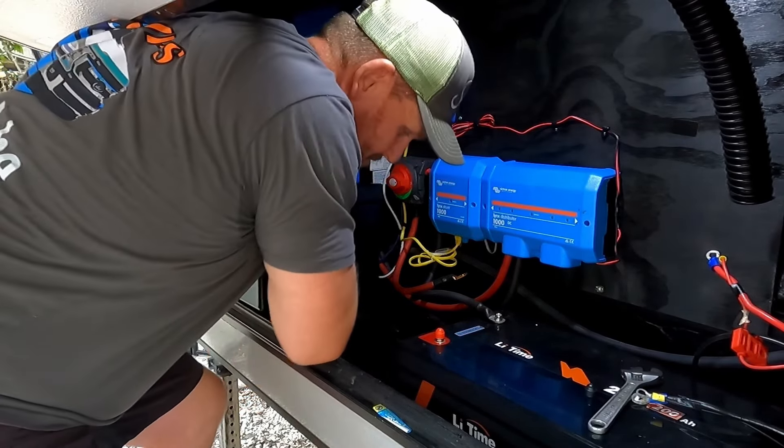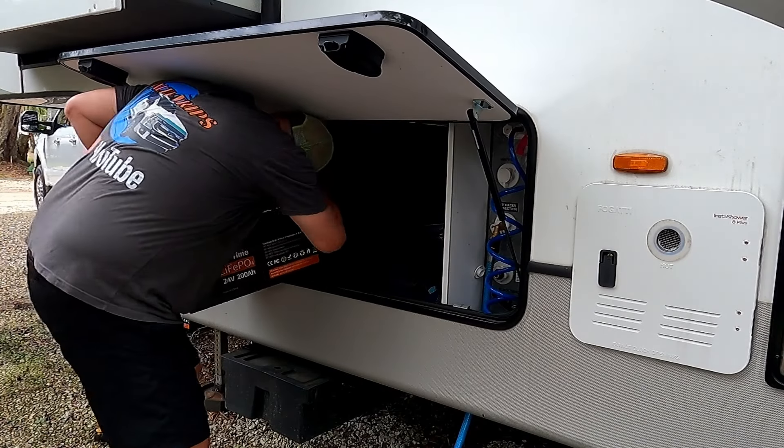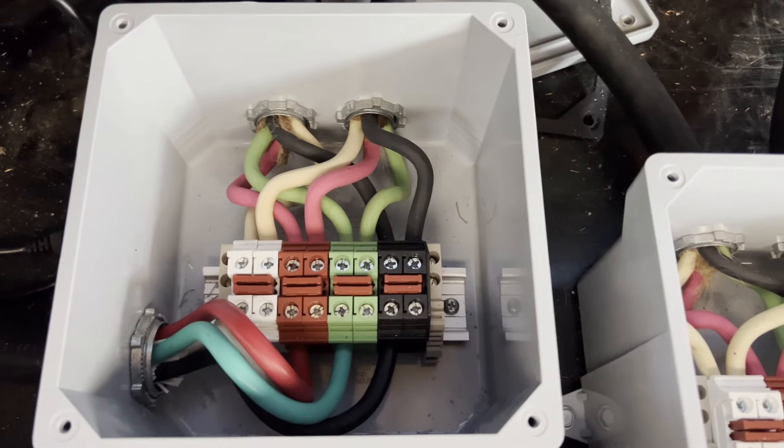So we started getting more batteries. We already had one LiTime 24 volt 200 amp hour battery. LiTime reached out to us, so we got our second battery for free and installed it. After running some tests, I decided that wasn't enough — we wanted to run the RV through the night and at least one AC. So we got a third battery that we paid for ourselves, and then added a second inverter running in parallel. We have videos of installing those, linked in the description below.